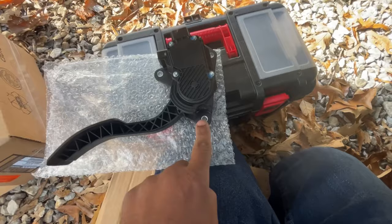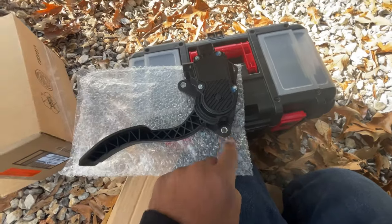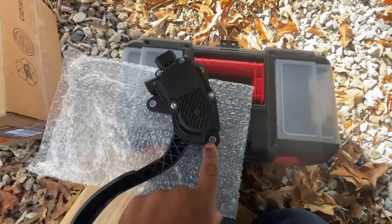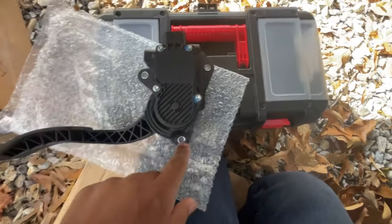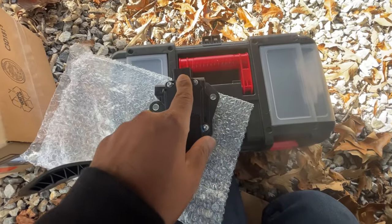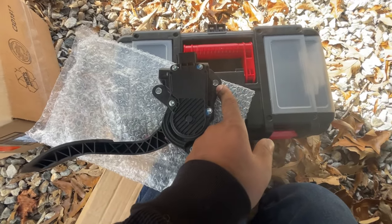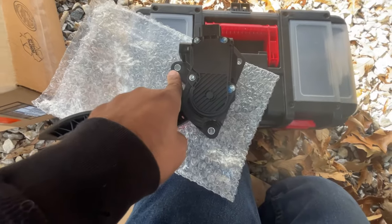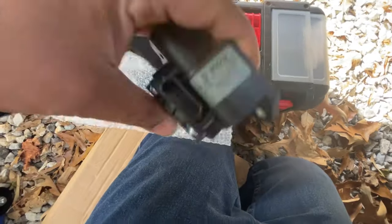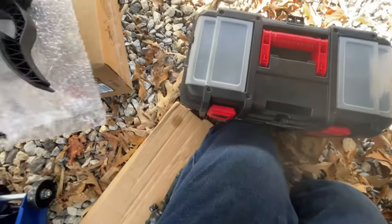Yeah, so it's three nuts you're going to have to deal with. The accelerator pedal is like this — for visual, it's one right here at the bottom, one on the back of the pedal position sensor, and then one up front. And then of course there's the connector right there.